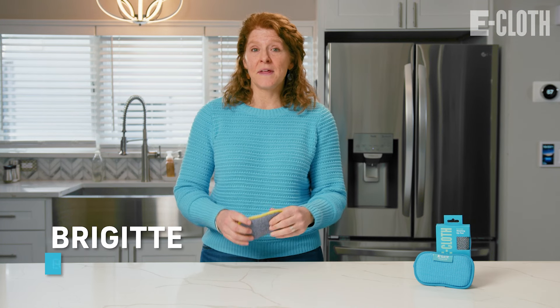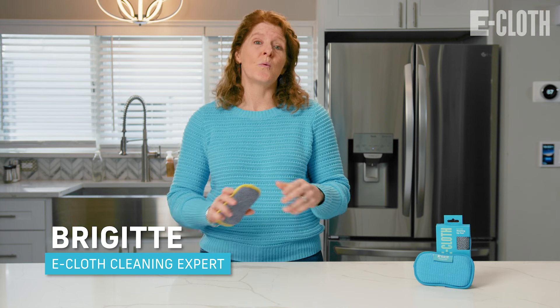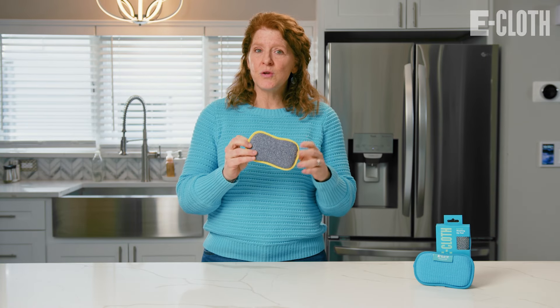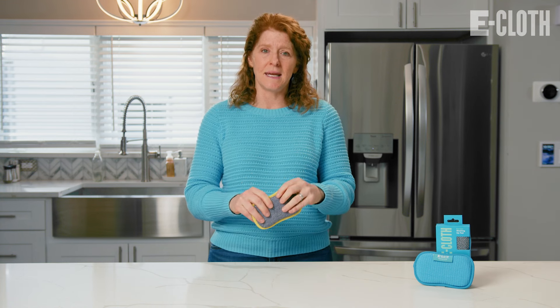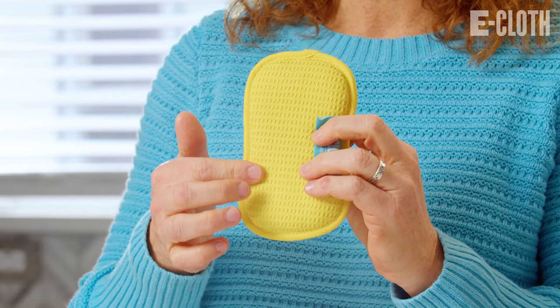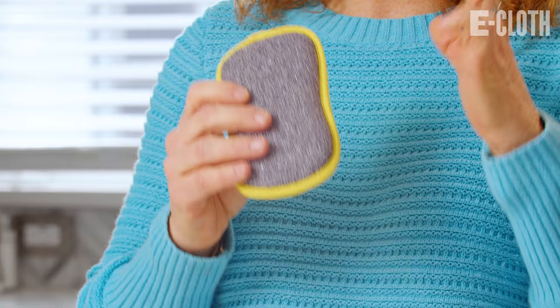Hi, I'm Bridget from eCloth, and today we're getting rid of disposable sponges for good with the Washing Up Pad. The Washing Up Pad is a customer favorite. You can use it to clean your dishes with very little soap needed. It has two sides, a scrubbing side and a waffle weave side. The waffle weave side does a great job at removing grease, and the scrubbing side is very effective at removing stuck-on food.